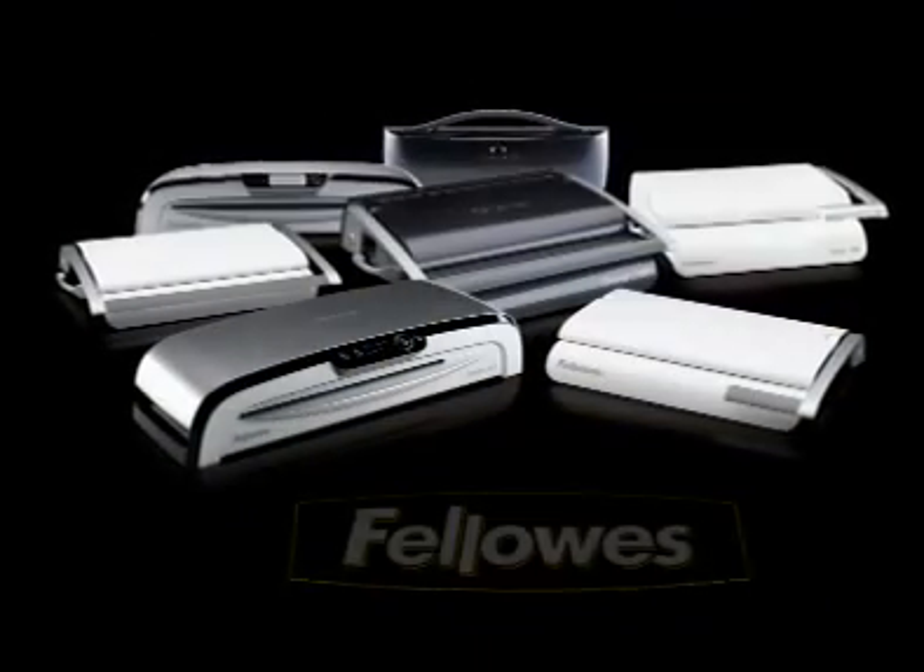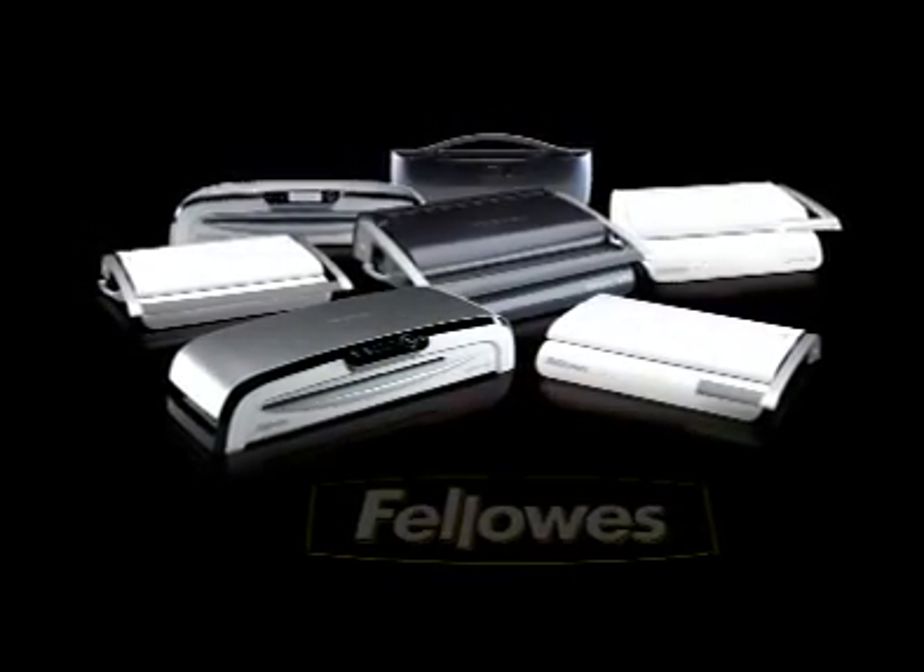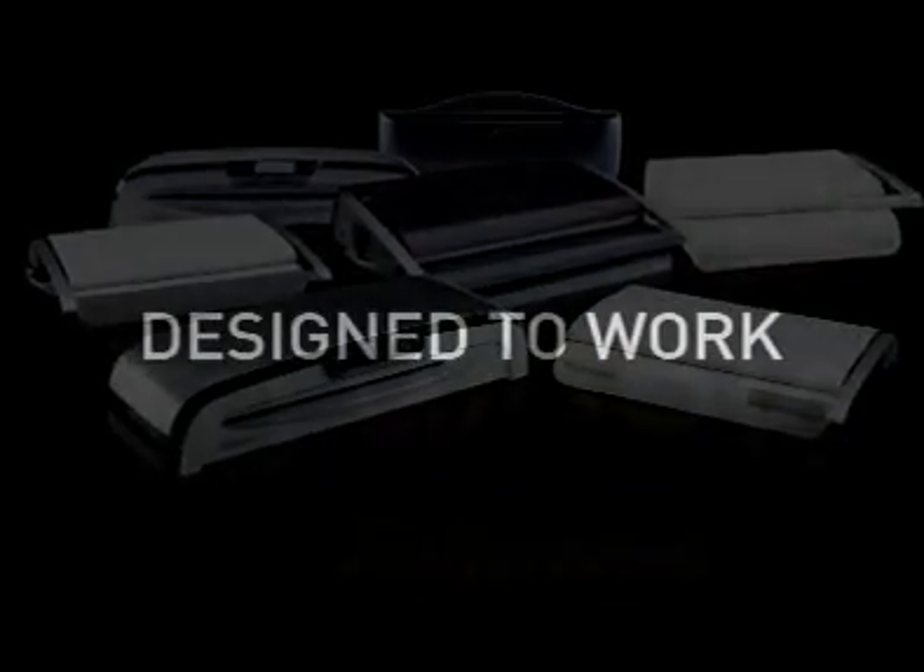Fellowes new range of binders and laminators. Great looking machines. Designed to work.